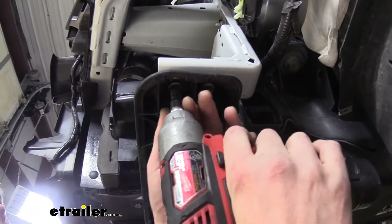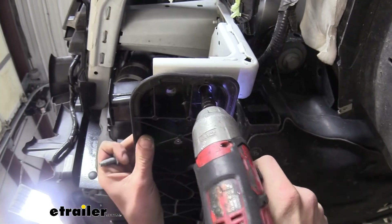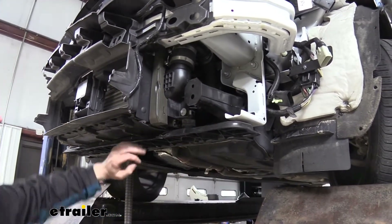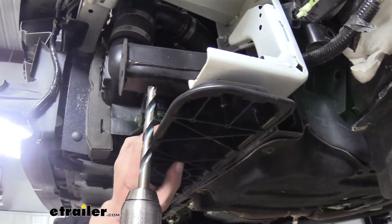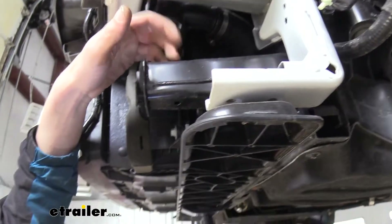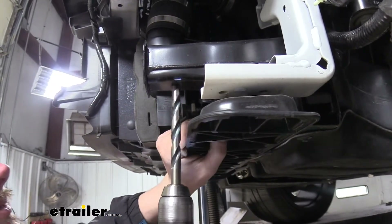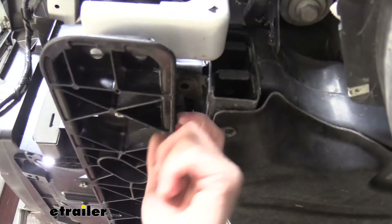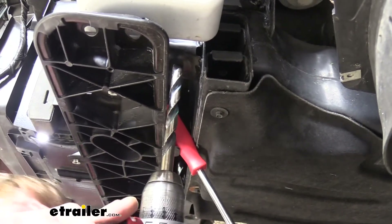Now that you've got it supported, take a 10mm socket and remove these two bolts on each side. With the core support loose and supported, you can push it in and out as necessary to get to these holes. We've got a half-inch drill bit and we're going to enlarge this hole to a half inch, going straight through to the other side. We'll do the same with the other hole. For the back one, you can probably just use a screwdriver or a block of wood as a spacer to hold it out for you.